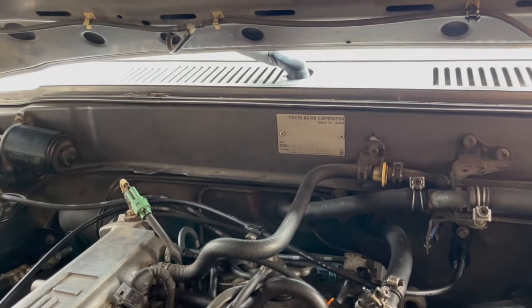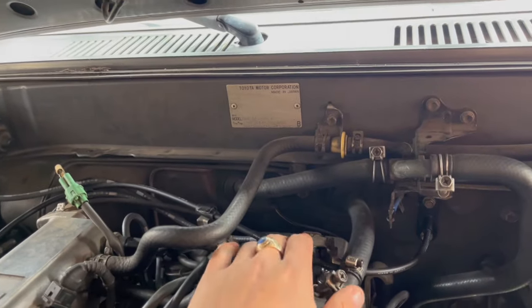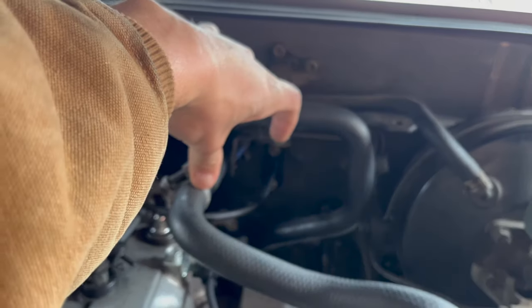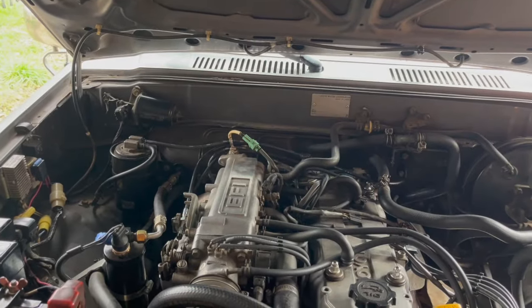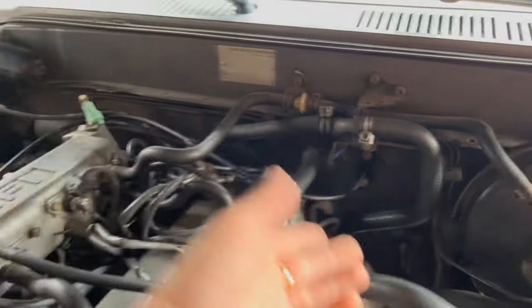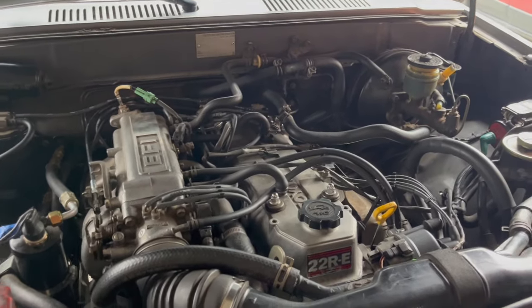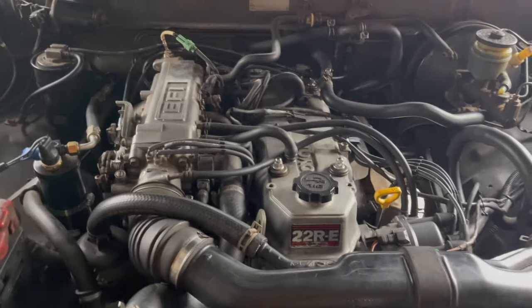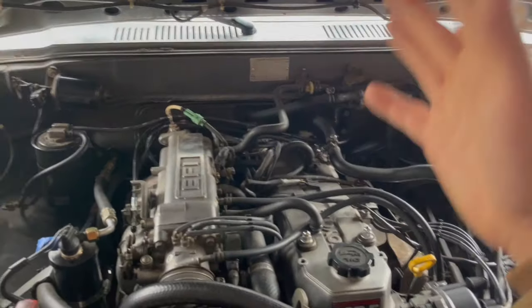Also replaced the heater core — a two-day job. When I got the truck, someone had bypassed it by connecting the two coolant lines together, so there was no heat at all. I put it all back correctly and it's been working ever since. Next up is a transmission rebuild through Marlin — fifth gear makes a terrible noise, probably a bearing. It's about $1,200 and I want to use my original transmission rather than a replacement core.